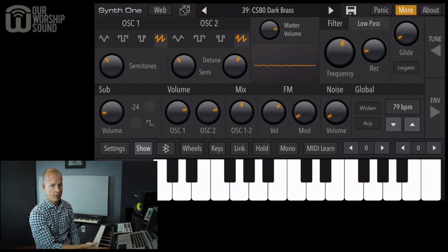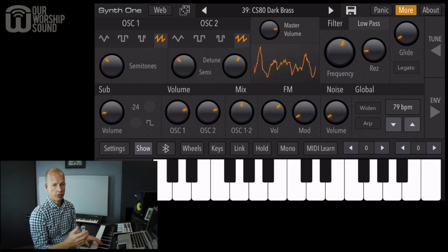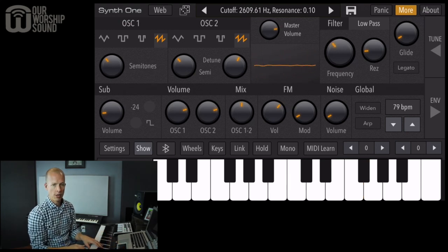The sound you're hearing is coming from the phone, which is plugged in through the lightning port jack and into my mixer. Now let's work with this the same way we'd work with any pad sound. First, we're going to adjust the cutoff frequency — let's lower it to get more of a background-type pad sound.